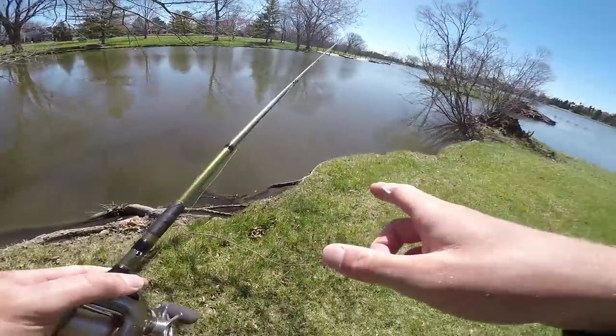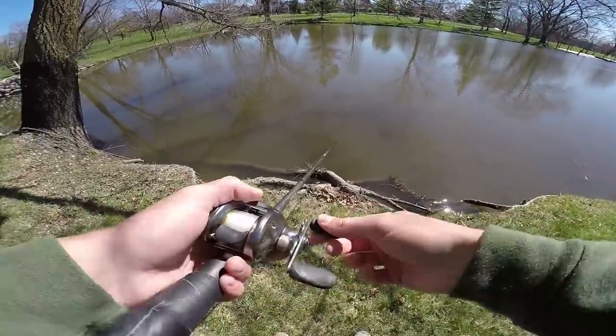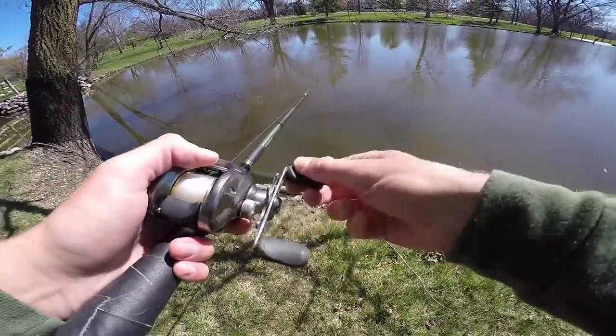I'm going to fish this current for about five more minutes, then go back to the car and change ponds. There are very few fish around that are feeding, but the ones that are feeding are in front of current. I need to learn how to cast — that is just garbage. Okay, try that again.